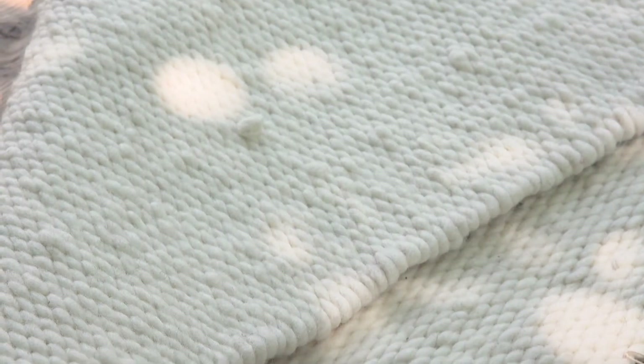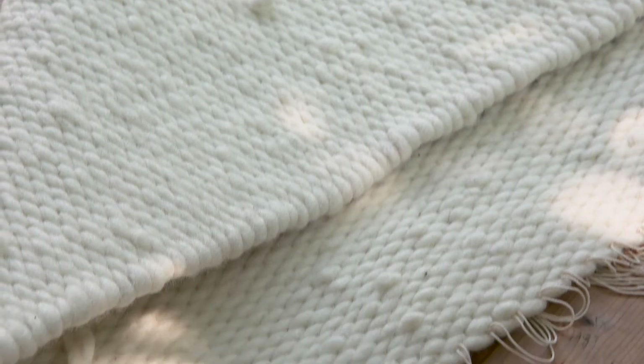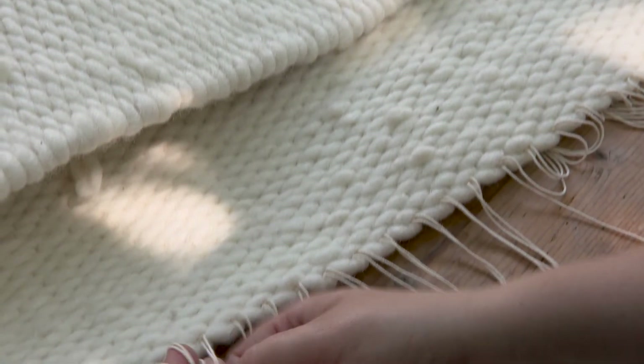When the rug is finished and cut off the loom, the last step of the procedure is tying the warp threads.